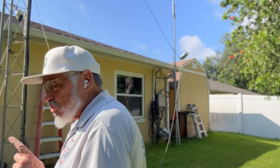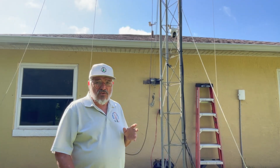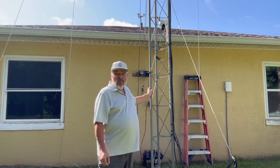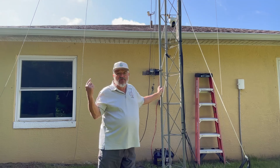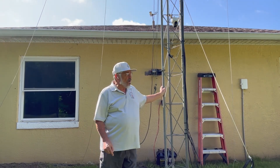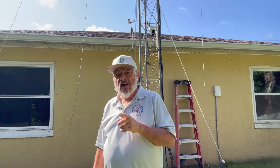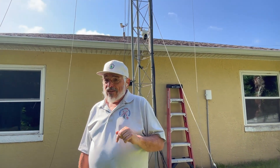Let's head to the backyard. So we're in the backyard — the tower's right over there. I've got this new gimbal with a remote that's keeping track of me. Here's the tower — all the antennas have been lowered down and they're loose now, so that's good. I'm going to fold over the tower right now.